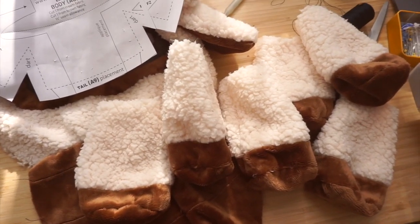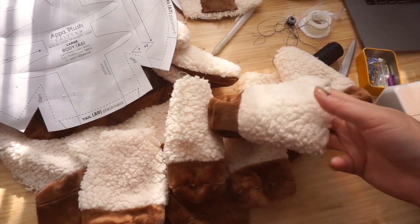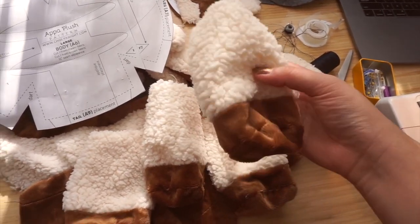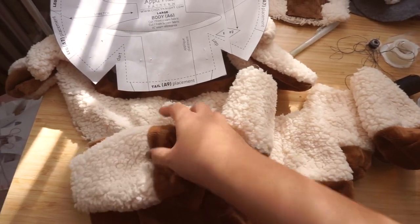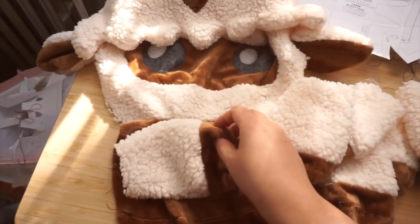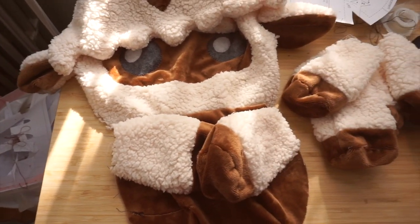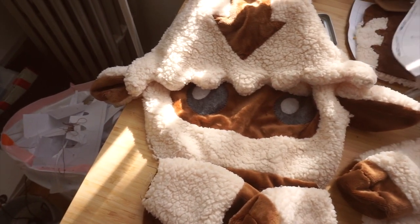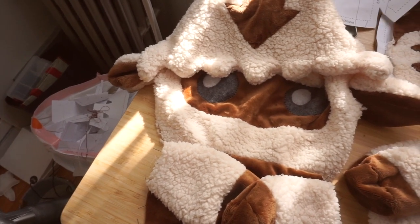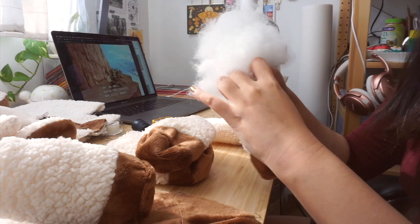I finished sewing all of the legs — they're so cute, cute little fluffy legs. The next step is to stuff them lightly and then baste them to the body of Appa. The appliquéing took like 20 million years but the sewing bit is pretty fast, which is very nice.